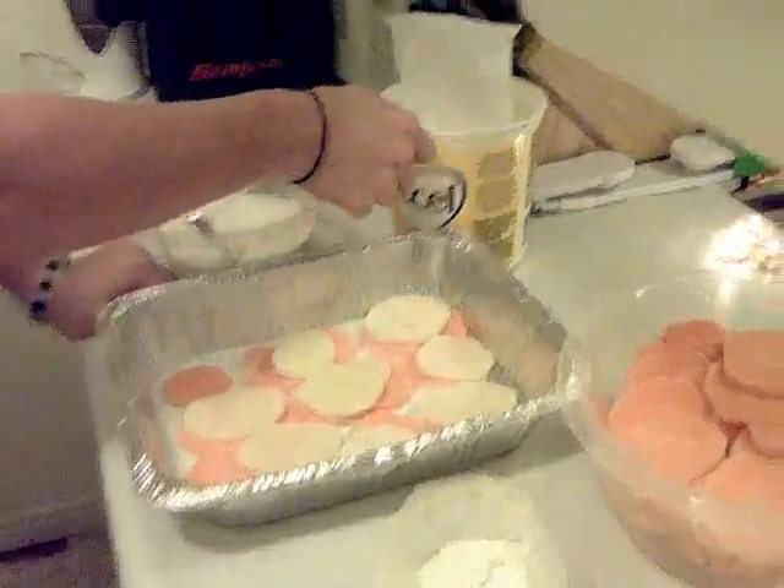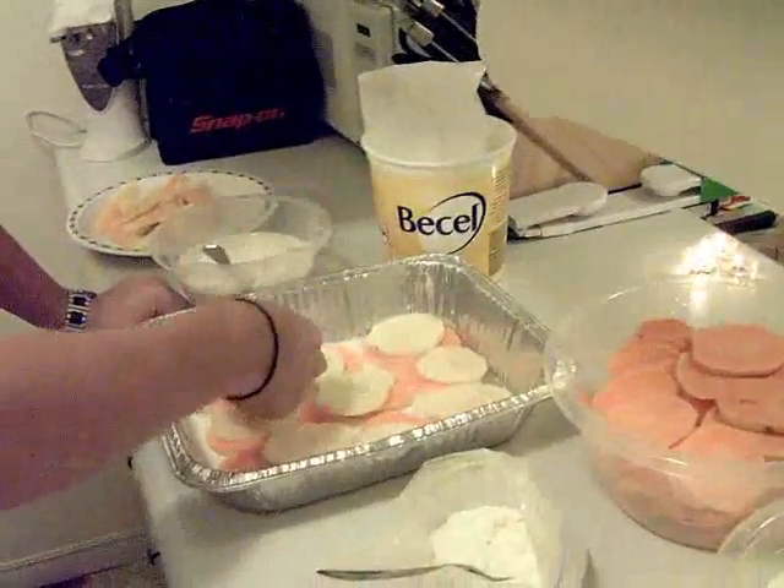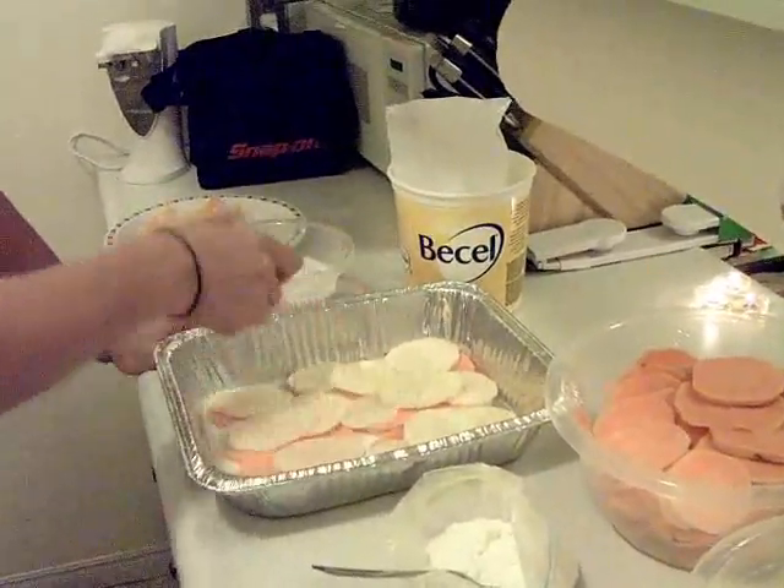Check this out - the redneck milk jug with the handle off. The other one broke, so I just rigged one up there. But you know, a layer of each sort of thing.